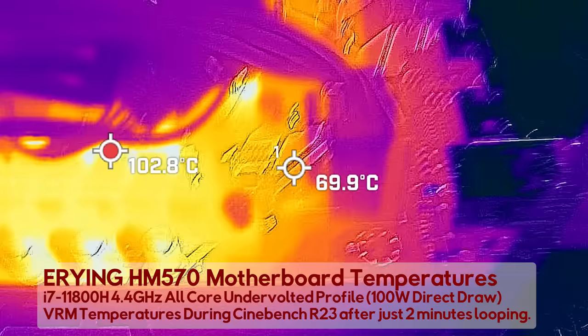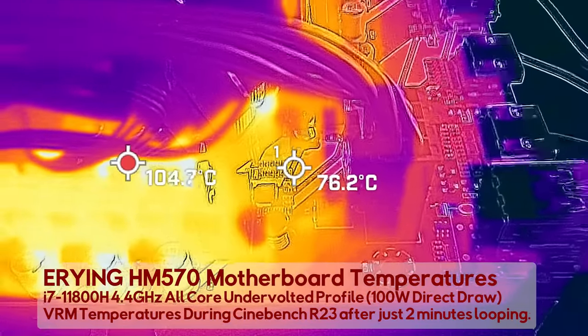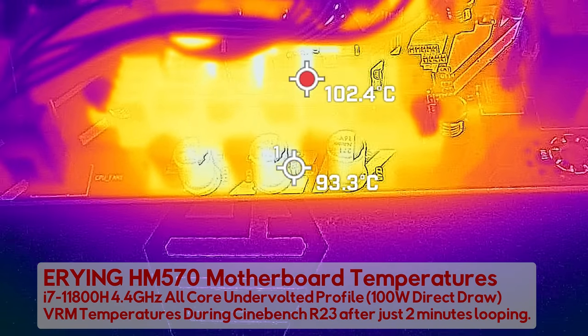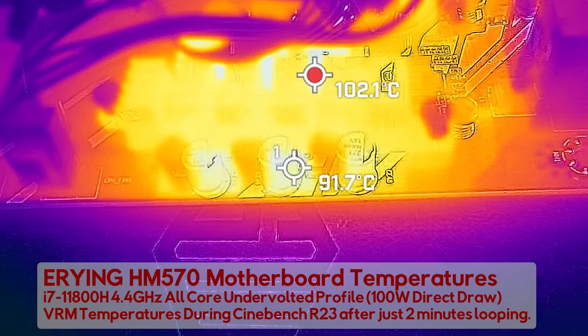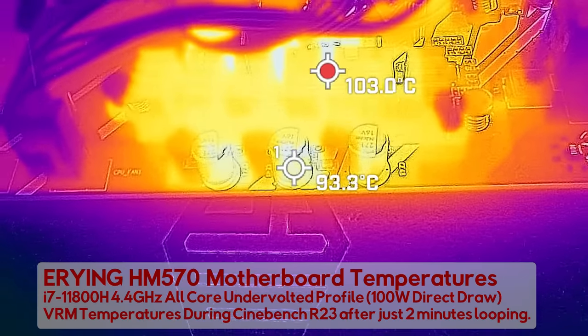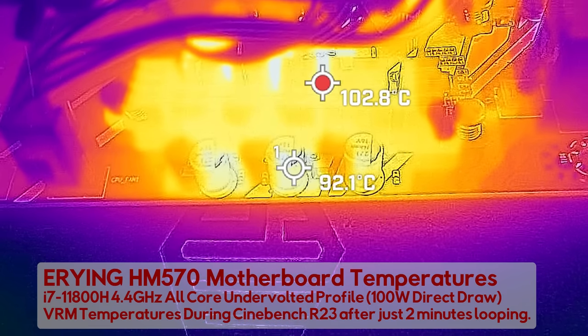And if we go up to 100 watts — and I know I shouldn't do this after seeing 75 watts — I actually started my test in reverse to what I'm showing you. I started off at 100 watts thinking it'd be okay, and after two minutes I immediately shut this down, because I do not want a $200 paperweight here at Tech Yes City.